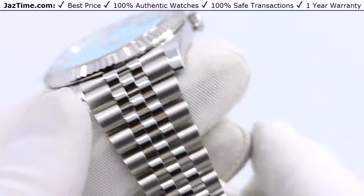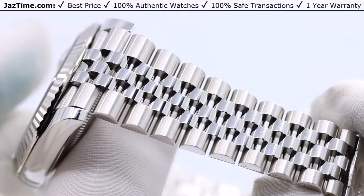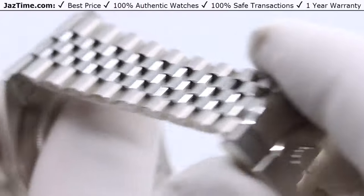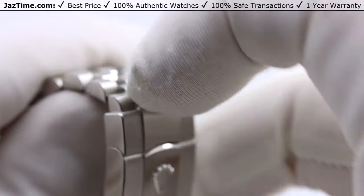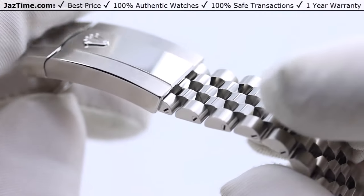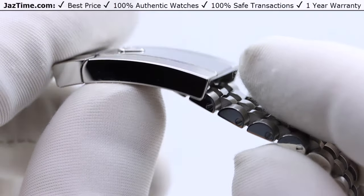The bracelet is a jubilee bracelet. Rolex makes their Datejust with an oyster or jubilee bracelet — the jubilee has five links across while the oyster has three. The jubilee doesn't show scratches as easily because the links are smaller. The buckle is a folding oyster clasp with an easy link five-millimeter comfort extension, which allows you to adjust the length of the bracelet without any tools, which I think is pretty cool.